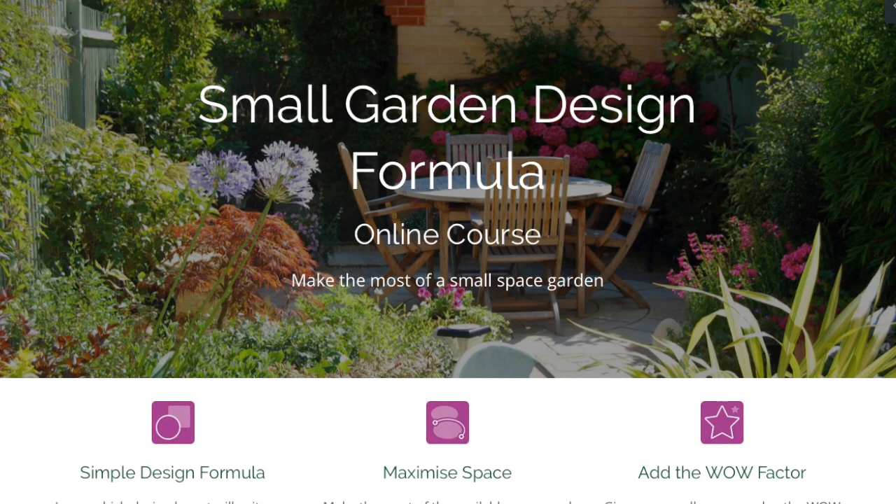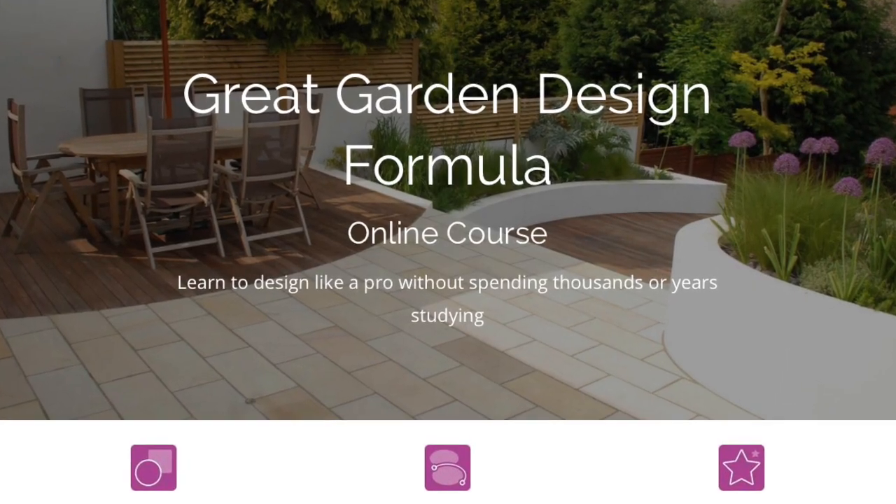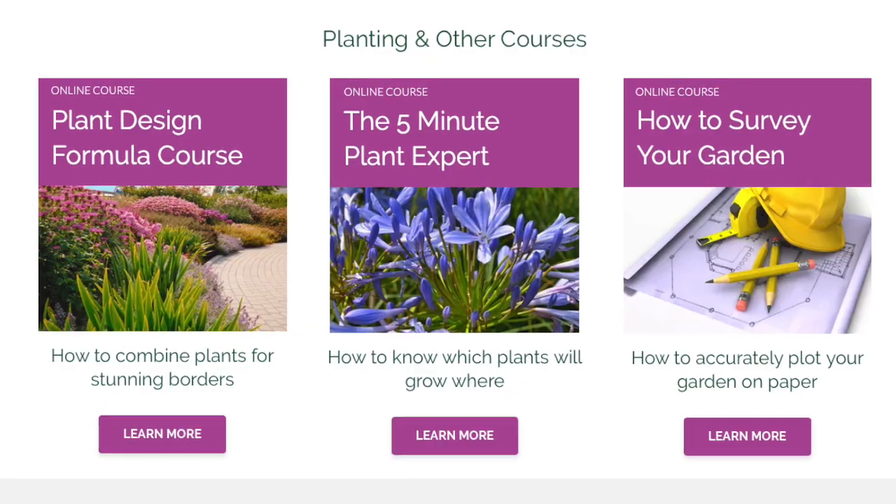We offer three main garden design courses: one for small gardens, another one for all size gardens, and then our professional level one, the Great Garden Formula. We also have some planting courses. I'll give you a quick overview of what's in each course.